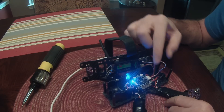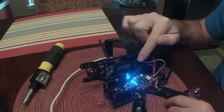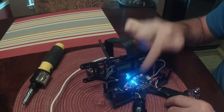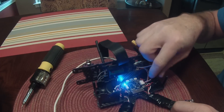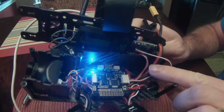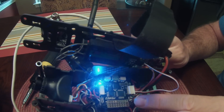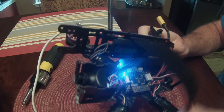The first thing you're going to do is take the wire coming from your receiver to the flight controller. Currently, if you're running PPM, it's going to be plugged into this front spot here. You're going to want to unplug that, flip it around, and push it in the back. The black wire is going toward the outside, the white wire is going toward the inside.